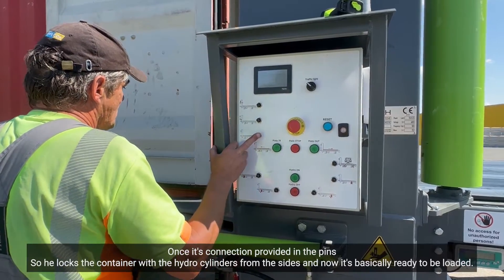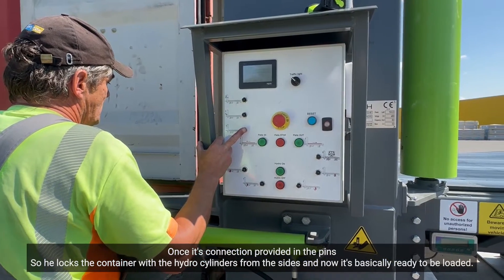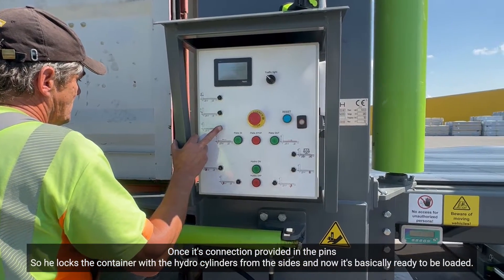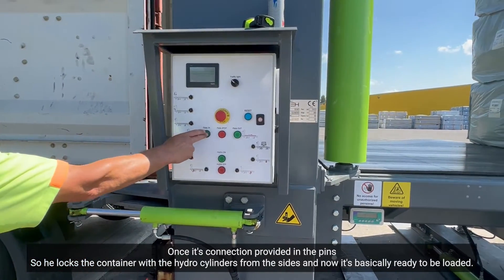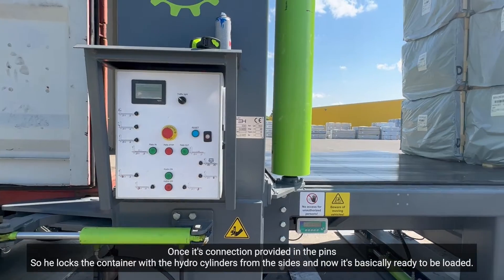Once the connection is provided and the pins are set, he locks the container with the hydro cylinders from the sides, and now it is basically ready to be loaded.